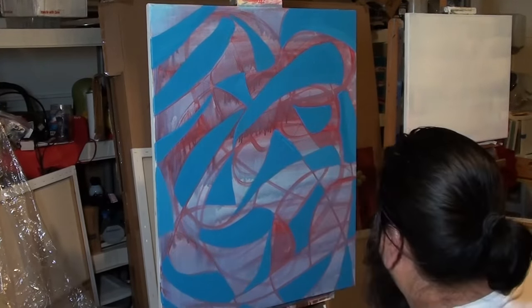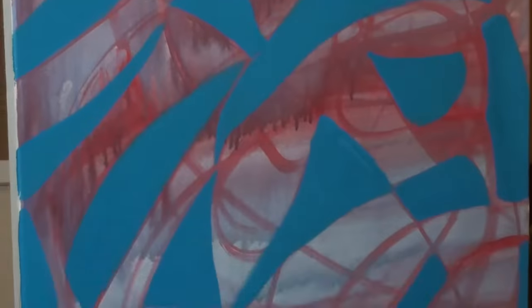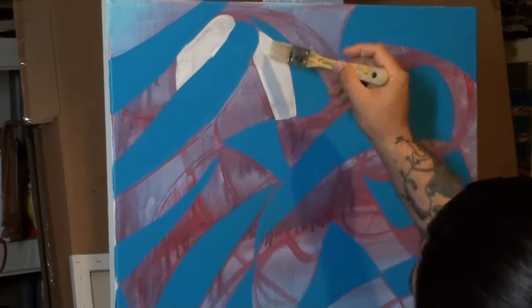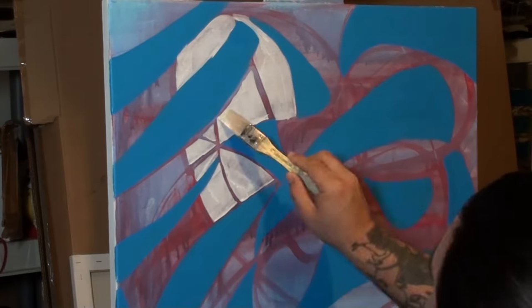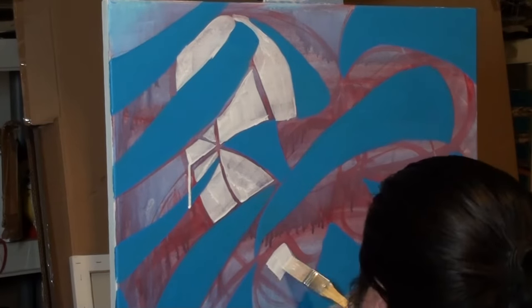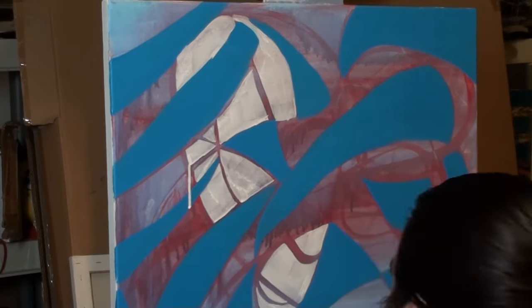I look at the spaces and I try to pick colors that kind of go together. I just picked up this white and was like, oh no, should I use it? Yeah, let's use it, let's have fun! Oh, look at that drip — I love it! Just have fun. I'm not really trying to do anything specific, I'm just letting it flow.